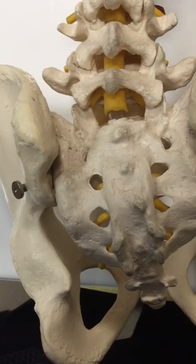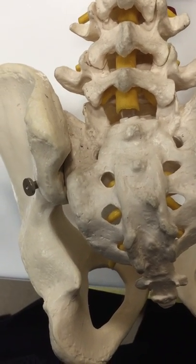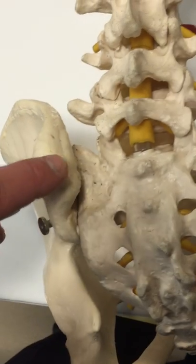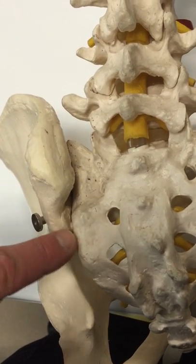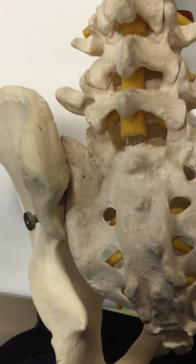This is a back view of the sacroiliac joint, and again you see that it is between the sacrum and the iliac crest. As you see, it is a long joint which extends from the bottom of the lumbar region to around the S2 or S3 level of the sacrum.